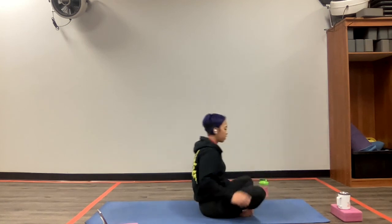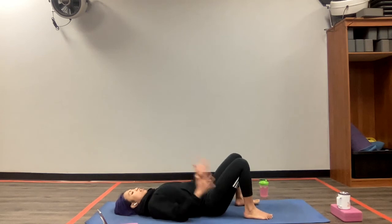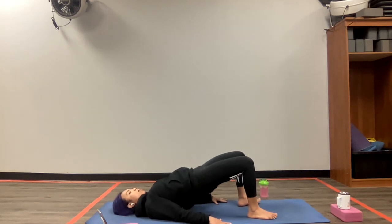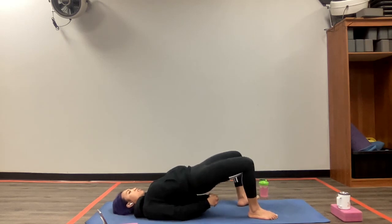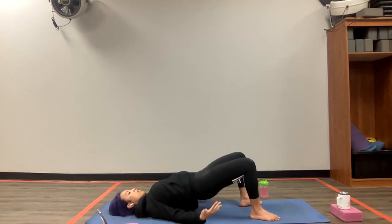Go ahead, lie down. Excellent work, everyone. We're going to do a little counter-acting exercise for that. Place your hands to the side, coming into a bridge. With the knees bent, slowly lift the hips up. And stay here for five breaths. You can interlace your fingers and tuck the shoulders under the shoulder blades. We've got three more breaths in this position. One last breath. Exhale, slowly relax and release. Wonderful.